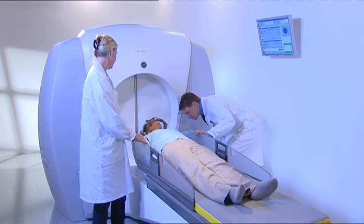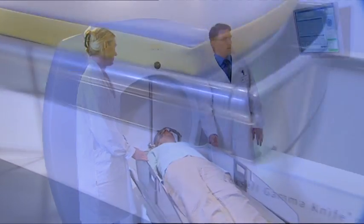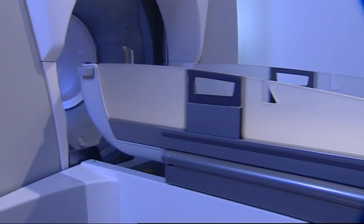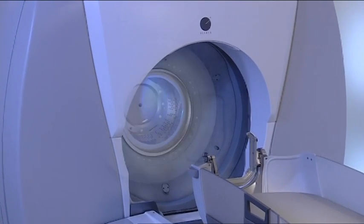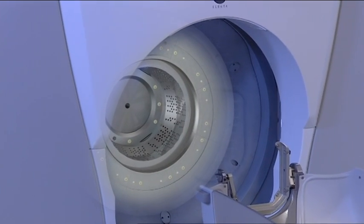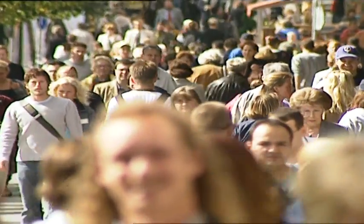Gamma knife surgery is a well-established treatment method used to treat selected neurological diseases. Lexel gamma knife is not a knife in the normal sense of the word. The doctor makes no incisions. Instead, precisely focused beams of radiation are directed to the treatment area. The treatment is painless and allows the patient to quickly return to normal routines.